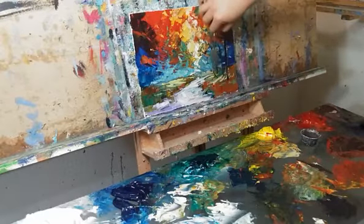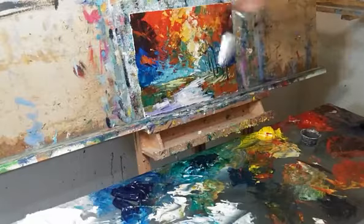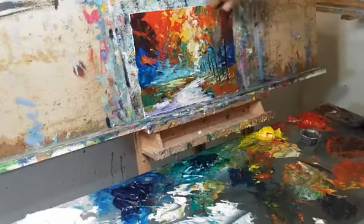The reason I like to shake the palette knife a little bit rather than just going straight is because I like the movement of the trees. It's something I love about impressionist paintings — there's a certain movement, a dance happening.